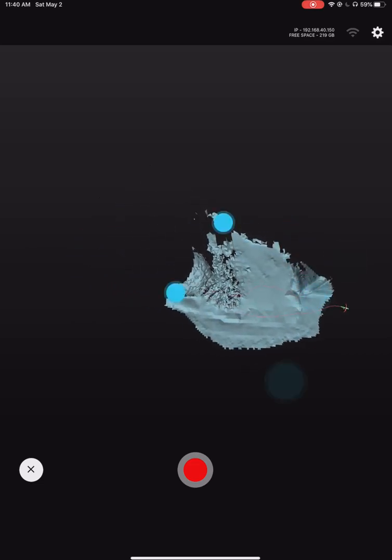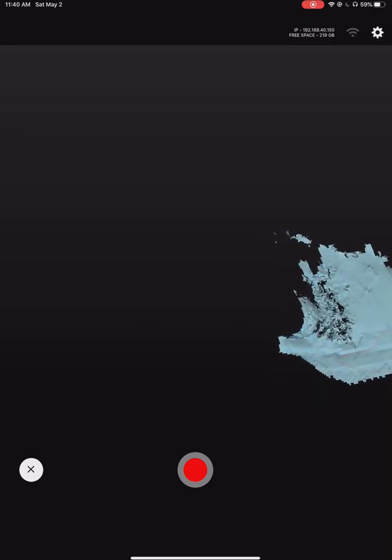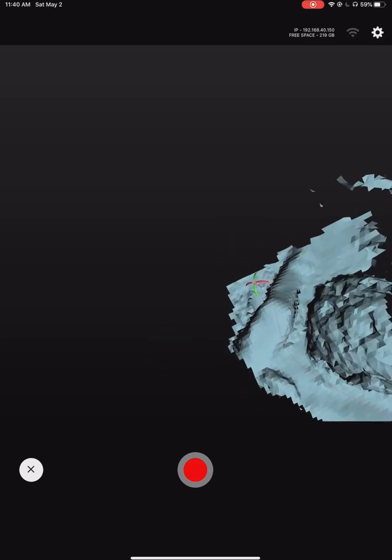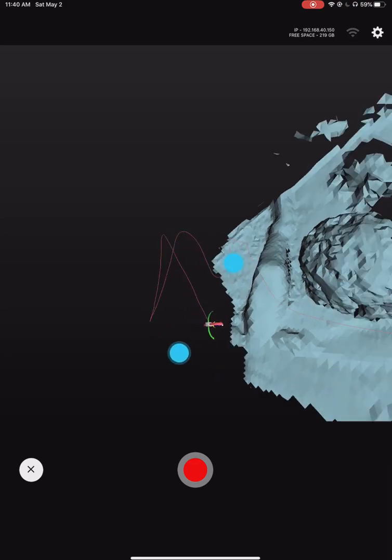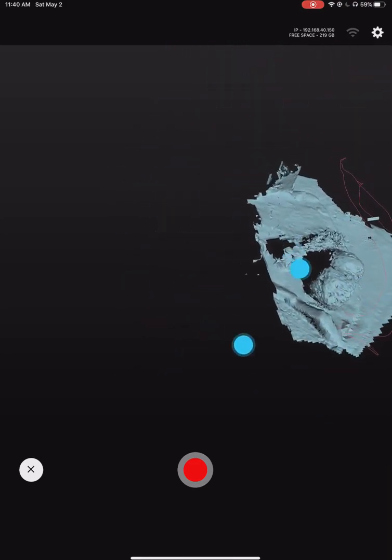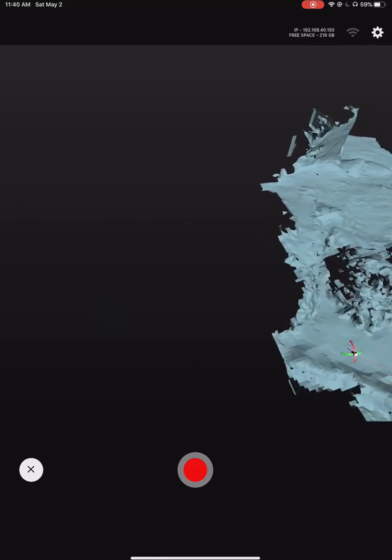I'm going to position this camera and then just quickly run around. You can see that camera icon — that's me swirling around. We're going to position over here so you can see where I'm going to go.